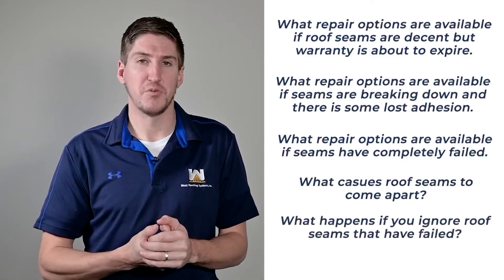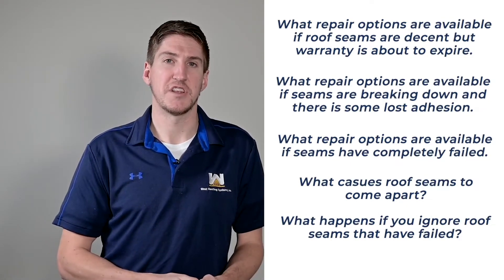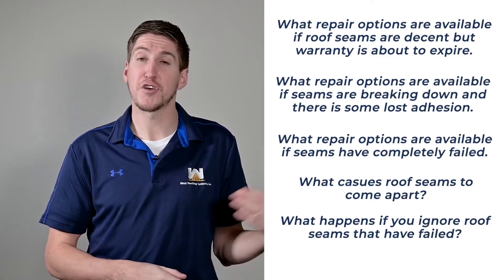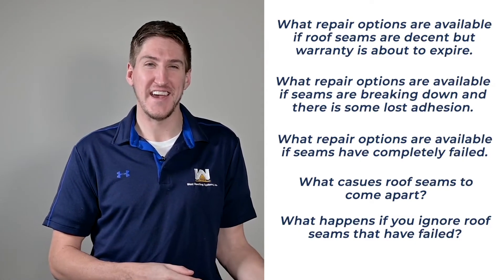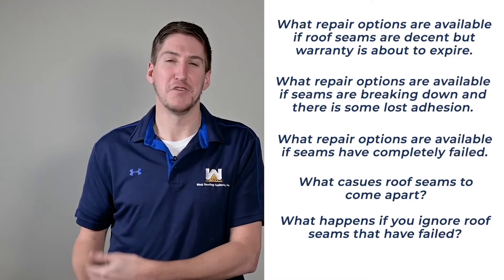Just real quickly — the faster you catch your problem, the more reduction you can have in your roof repair project. Hopefully you can restore it. Hopefully you're seeing this today and can call someone. But if not, then you know what's going to happen if you ignore your problem.